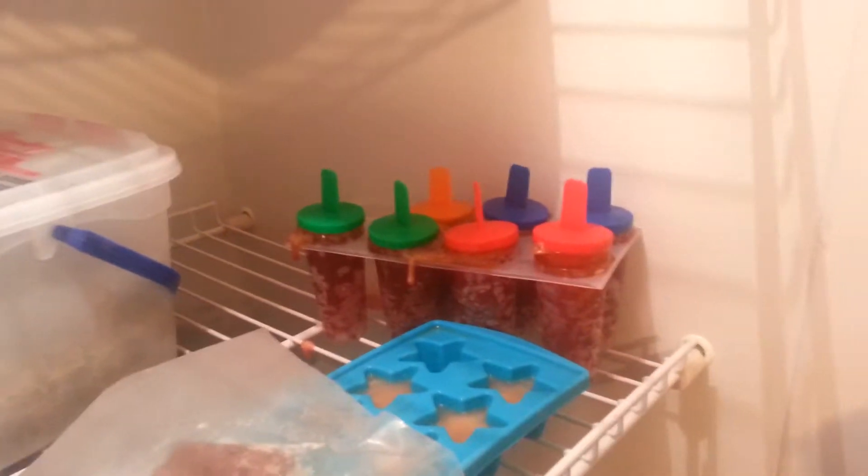Let's take a quick look at our popsicles before we go to bed. They're popping out! I forgot to tell you — we probably should not have filled it all the way to the top. I wasn't thinking at the time.